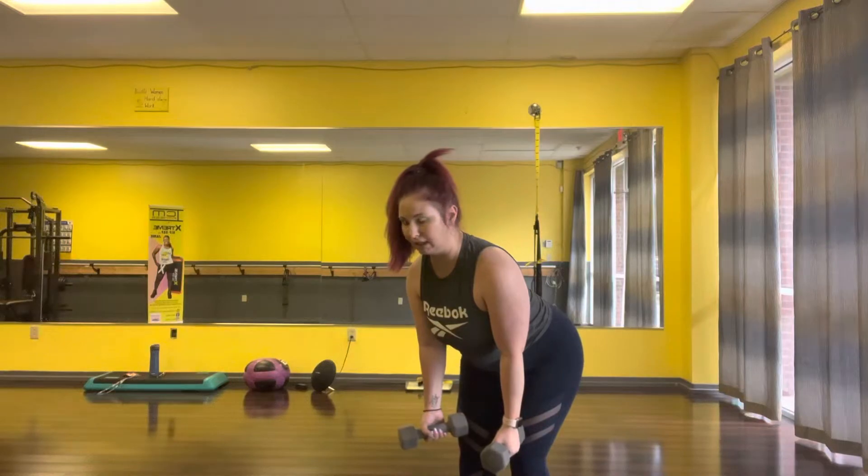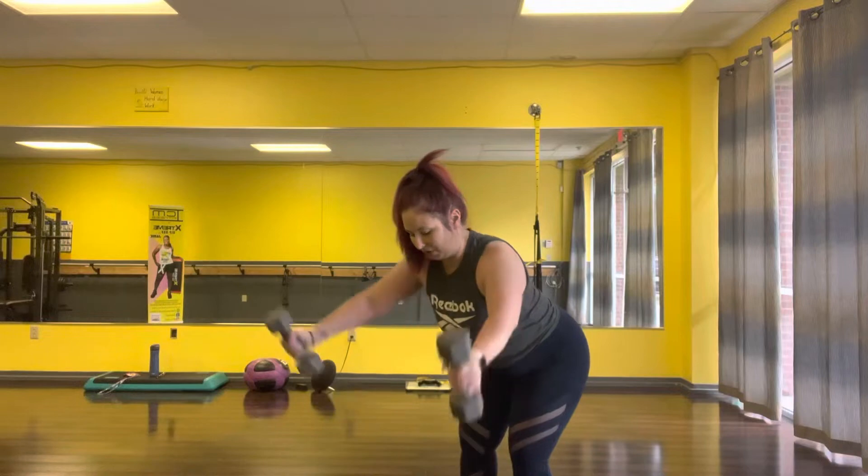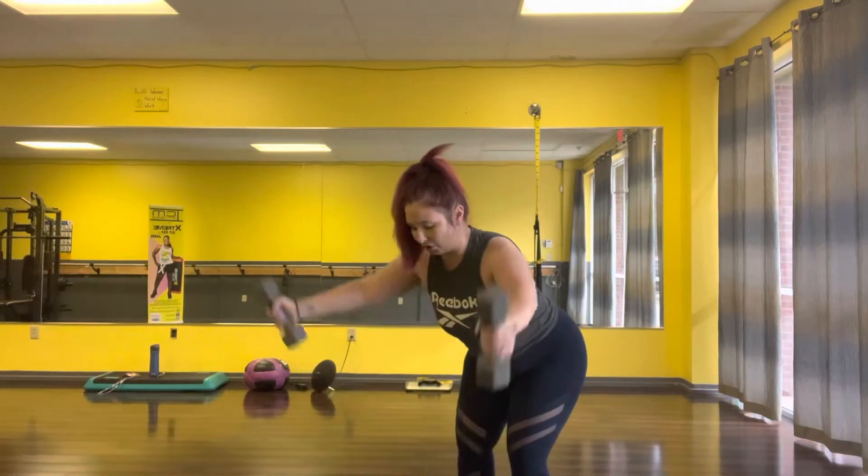From here we're going to lift and create a Y — the top of a Y — and we're going to lift and come back down nice and controlled.